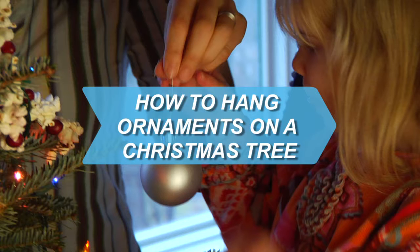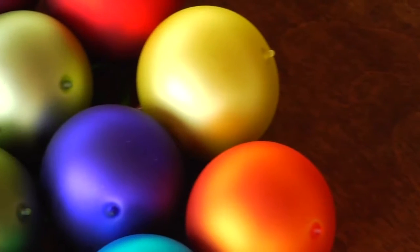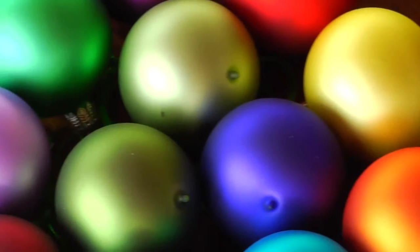How to hang ornaments on a Christmas tree. Showcase your holiday ornaments to their best advantage with these arrangement tips.